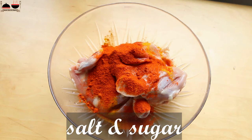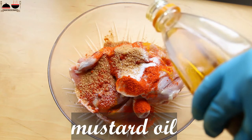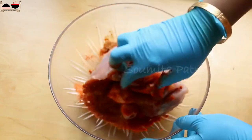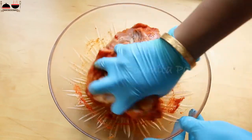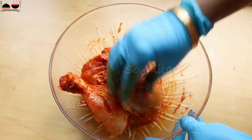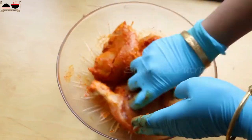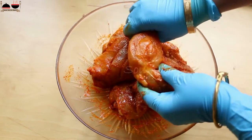I will get a nice reddish color from this Kashmiri red chili powder. Add salt and sugar, and add some mustard oil — this gives a nice flavor to tandoori chicken. Mix it thoroughly, take some time and mix everything together. Rub the chicken pieces and the slits with this marination very well. Please do not do this in a hurry, otherwise you will not get that color or that flavor. Make sure every chicken piece is nicely coated with the marination.